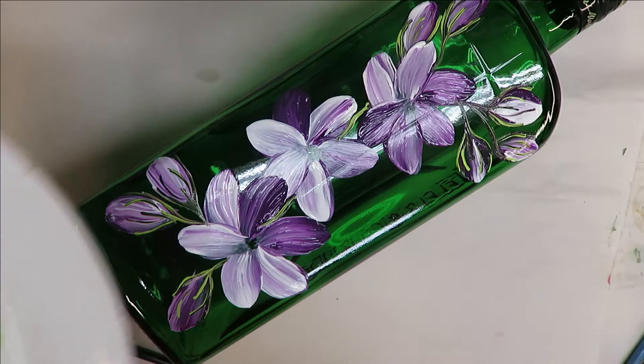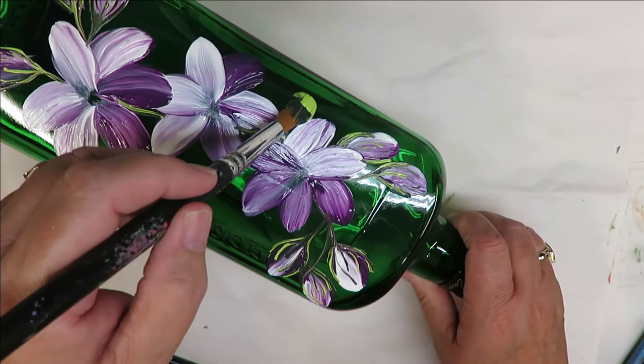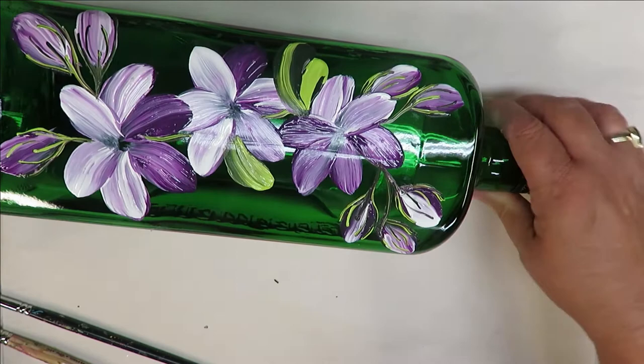I'm going to tip the number 14 round brush into the thicket and basically create some leaves. I want to make sure you can see — I'm pushing down and pulling towards the flower. You can do it like that, or you can add another side to it. You can pretend that these are both separate leaves or part of the same leaf — however you want to think of it.